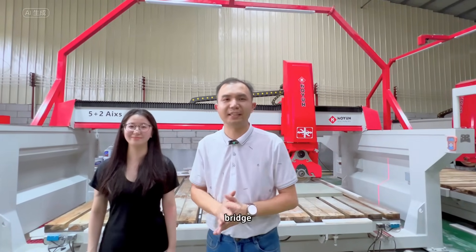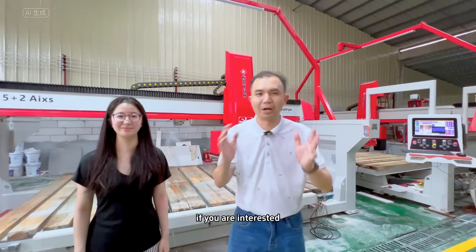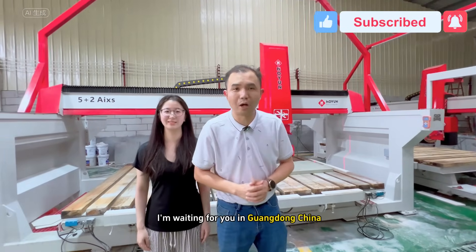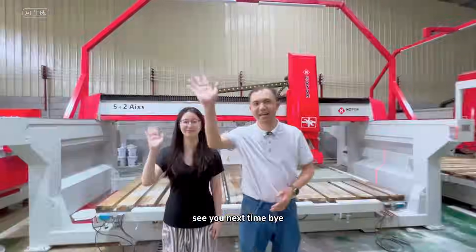Our 5 plus 2 bridge cutting machine has many features and highlights. If you are interested, please let me know in the comment area. Big Cousin of Heng Yan Machinery — I'm Davis, waiting for you in Guangdong, China. See you next time. Bye!